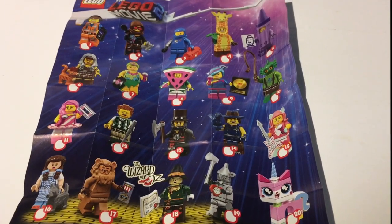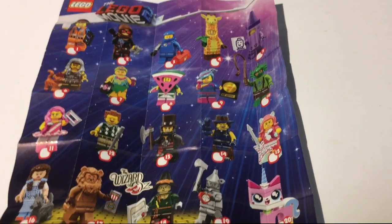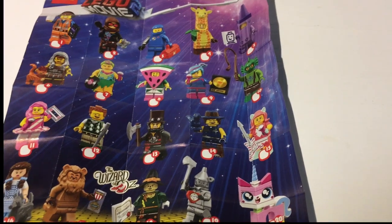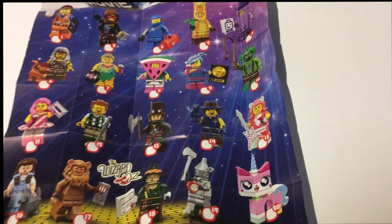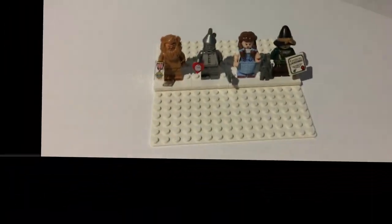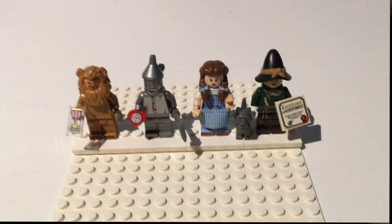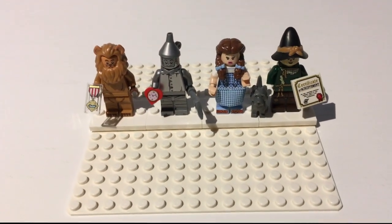I'm not doing this entire series. The only series I've ever gotten the entire one of was the Harry Potter one that came out in June, because that series was amazing. This series — meh, I could care less about most of it. These Wizard of Oz minifigures though, these are amazing. I like the sheet and the instructions. These minifigures are amazing — this is like its own little mini-series, pretty much. You could call it like a Movie 2 and a half series.